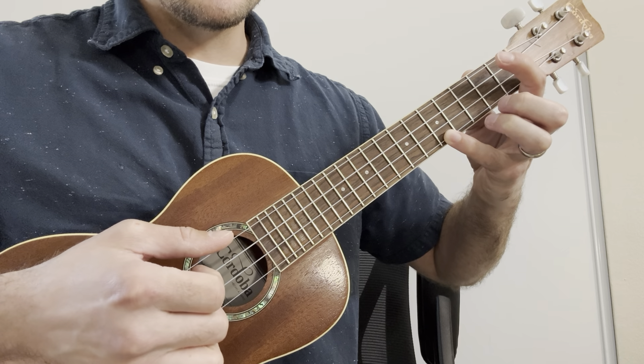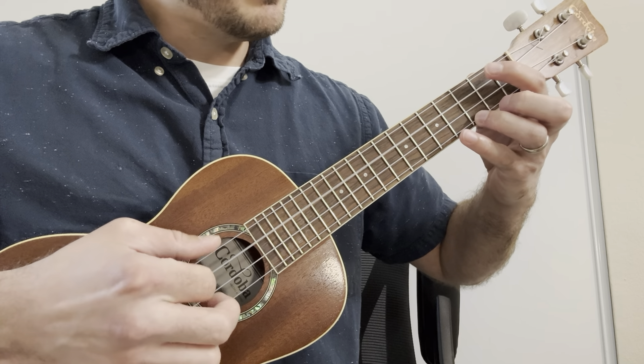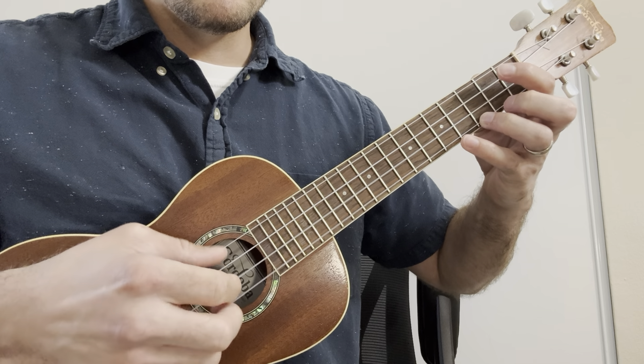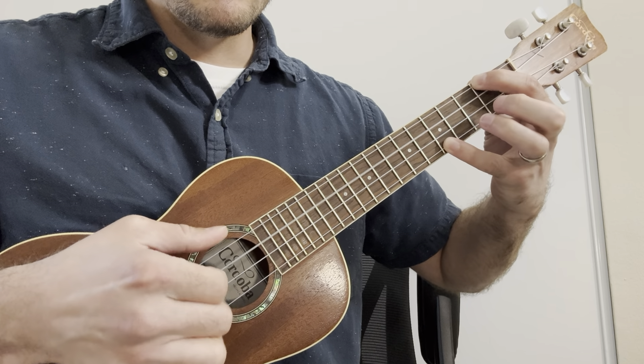Then it repeats — all together, the second fret.